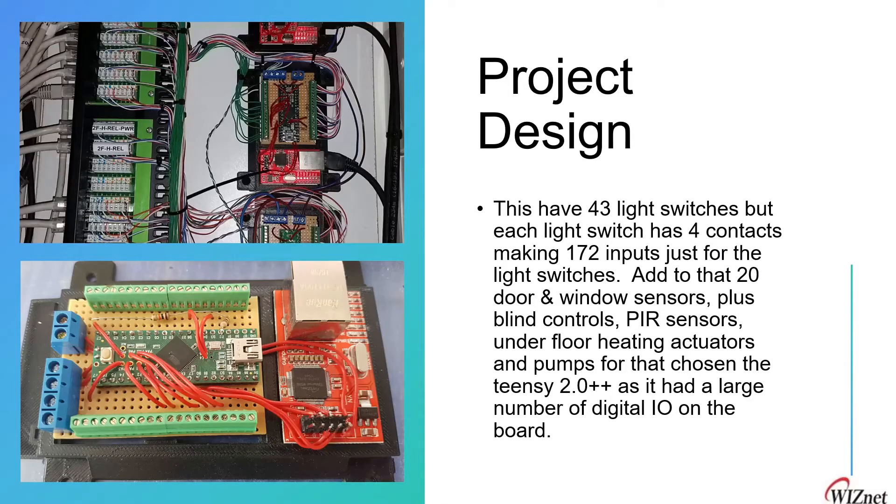In this project we have 43 light switches, each with four contacts, making 172 inputs just for the light switches. Adding to that are 20 door sensors, window sensors, blind controls, PIR sensors, floor heating actuators, and more. For that, we have chosen the Teensy 2.0++ because it has a large number of I/Os on the board, as shown in the figure.